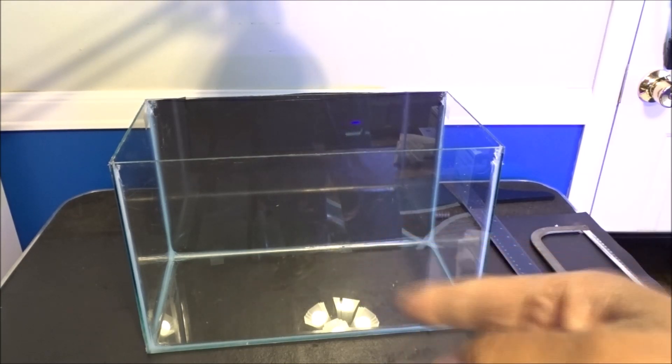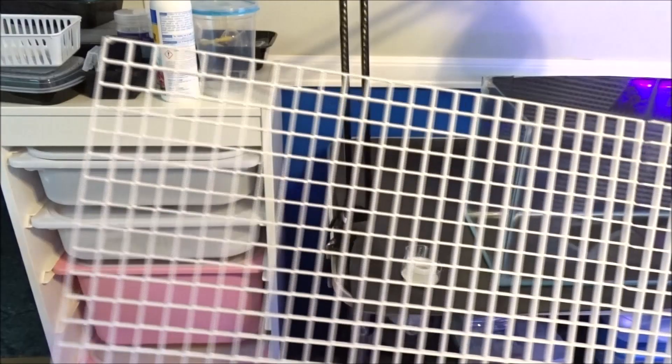Let's go ahead and get this tank scaped. I'm going to start off by cutting a piece of light diffuser — egg crate — to go into the bottom. Putting this in the bottom of a rimless tank is going to distribute the weight of the stones, wood, plants, and things we're going to put inside.